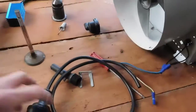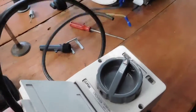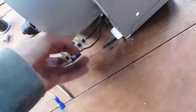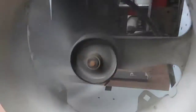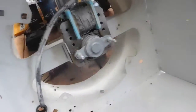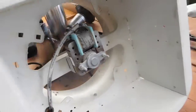It does run at the moment — I'll plug it in and give you a demonstration. The bearings on that shaded pole motor are a little bit noisy but they do work. It definitely moves a fair bit of air, but I reckon we can get it to go a bit faster than that.